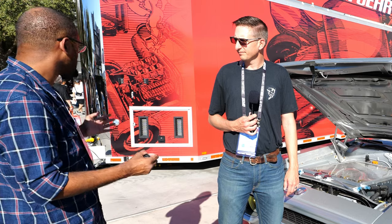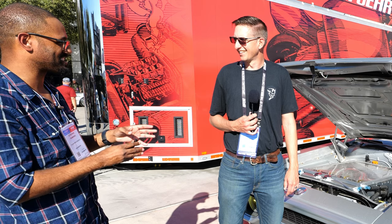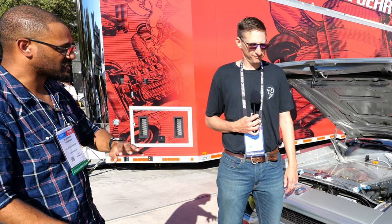This is definitely a beautiful car, and as we're talking, people are going up to it because they get tunnel vision staring at it. It's amazing — and it's completely done, nothing else to do to it.